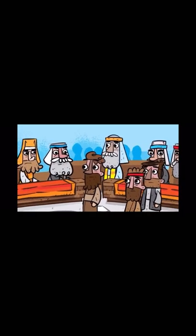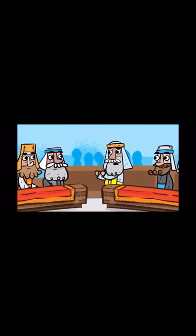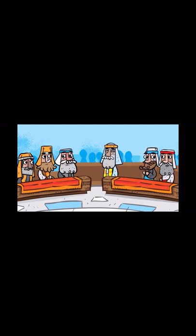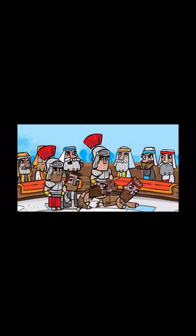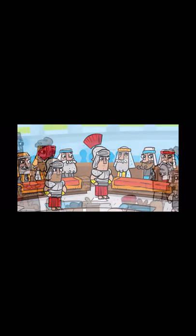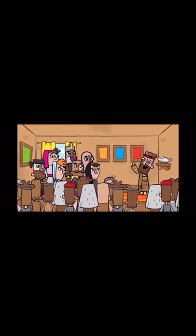But one Pharisee named Gamaliel stood up and ordered that the men be sent outside the council for a while. Then he warned his fellow Jewish leaders that killing the Apostles might bring more trouble than good. He advised them to leave the Apostles alone. The other Pharisees saw his point and accepted his advice. They called the Apostles in and had them beat up, but they didn't kill them. They ordered them to never speak in the name of Jesus and then let them go. The Apostles left the high council happy that God thought them worthy to suffer for preaching the name of Jesus. And every day in the temple and from house to house, they continued to teach and preach this message: Jesus is the Messiah.